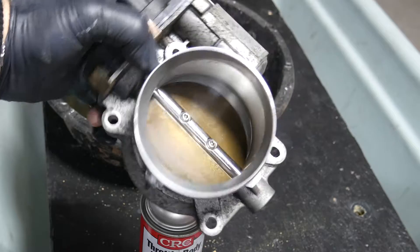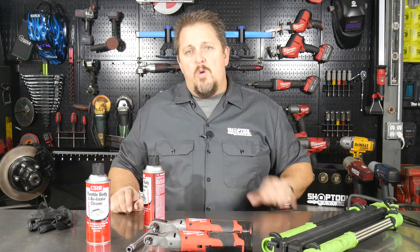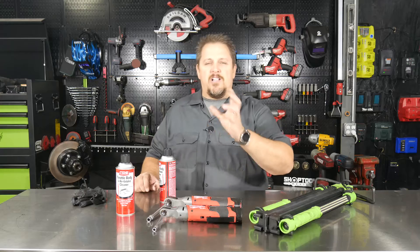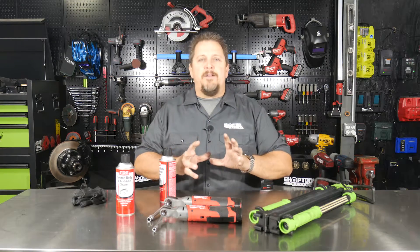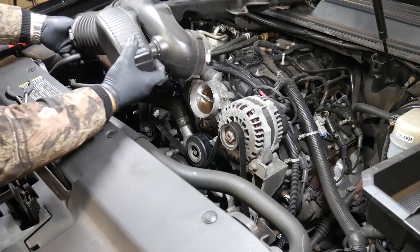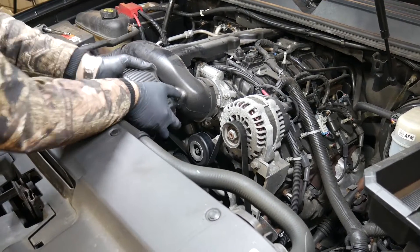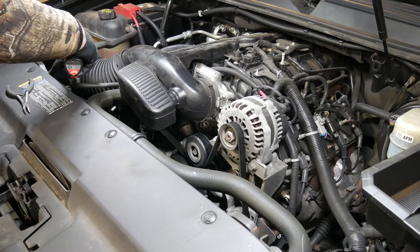I did the whole thing in less than seven minutes while filming, so it really doesn't take long. Then it's basically a reverse of what we did: put the throttle body back on with the two nuts and two bolts and snug it down. There are actual torque specs for that o-ring seal — I'll include those in the notes. Then plug the throttle body sensor cable back in, put the air intake tube back on with the two eight millimeter hose clamps, and make sure the intake grommet snaps into place on top of the engine.